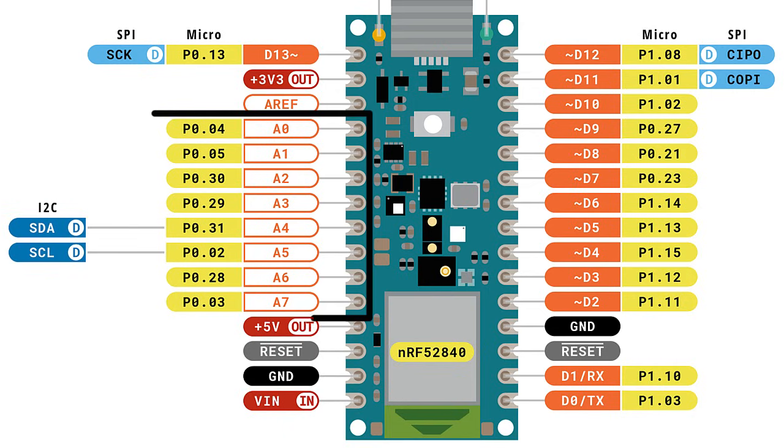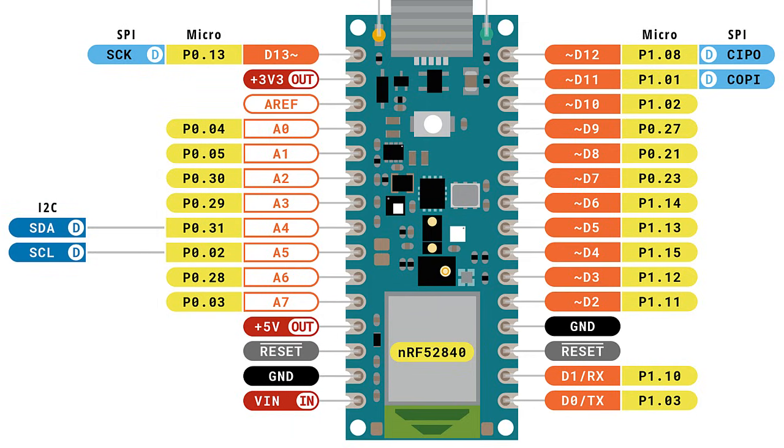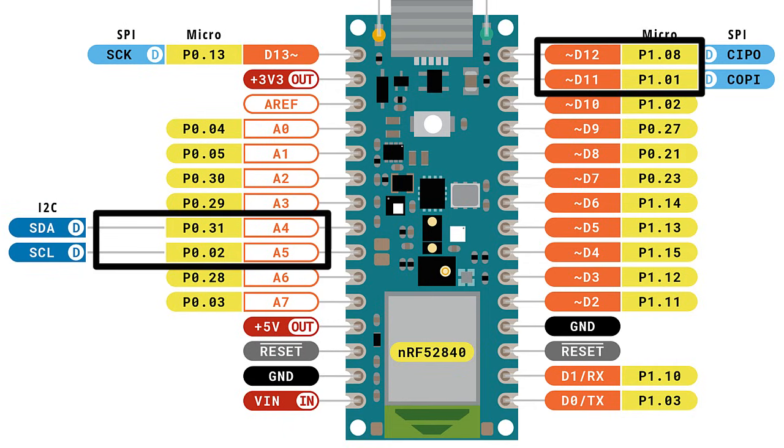You can use all of the analog pins as GPIO — just like a digital pin. For example, if you wanted to use pin A0 as a digital pin, you refer to it as D14 in the code. On other Nano board pinouts they show the digital pin assignment for those analog pins, though it's left off this pinout diagram. Also, it's recommended not to use A4, A5, D11, or D12 for PWM since they have the I2C and SPI buses attached.